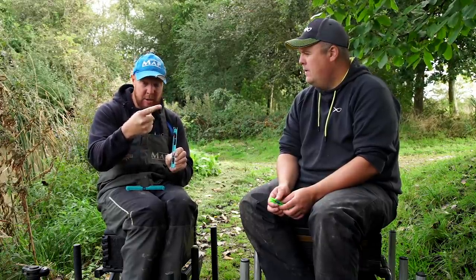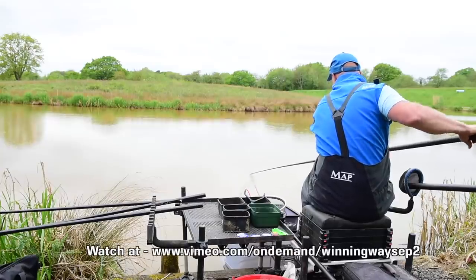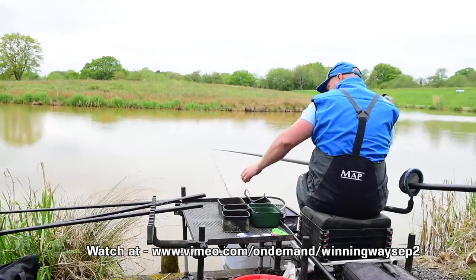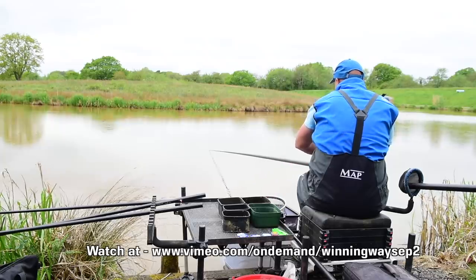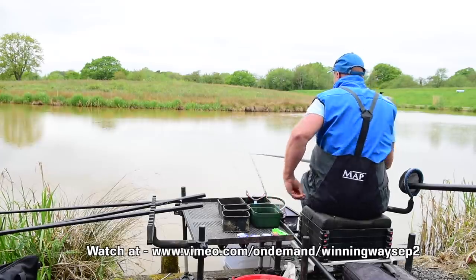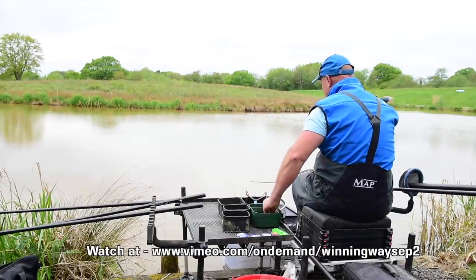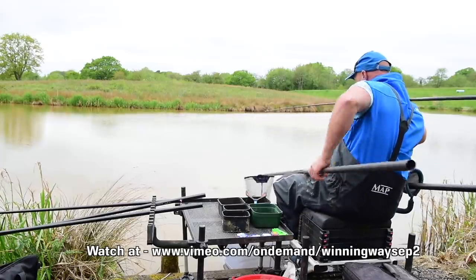This is the rig we used on the arena session when you smashed them down the edge. They use these on naturals with maggots and casters. When you're on pellets it just works - it's one of those rigs that tells you where the fish are from the start because it's falling so slow. If your float is sitting at an angle you know you need to come shallower, but it's so delicate the fish don't realise they're hooked.